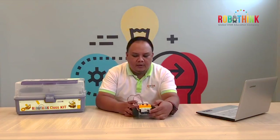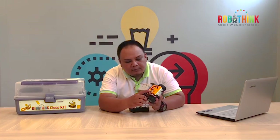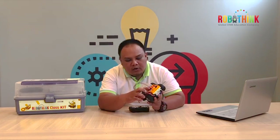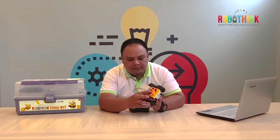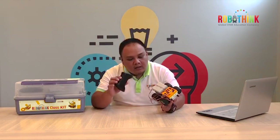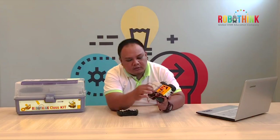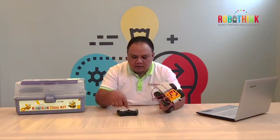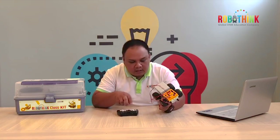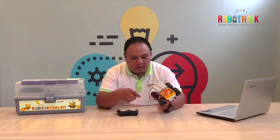For the mainboard, we are going to turn it on. The power button is always the black one. When you press it, it is already on — that is the power ready. The mode of the mainboard should be seven. If you want to change the channel of the remote and the mainboard, you need to click the gray button, then the power. Make sure the channel of your mainboard is also the same.